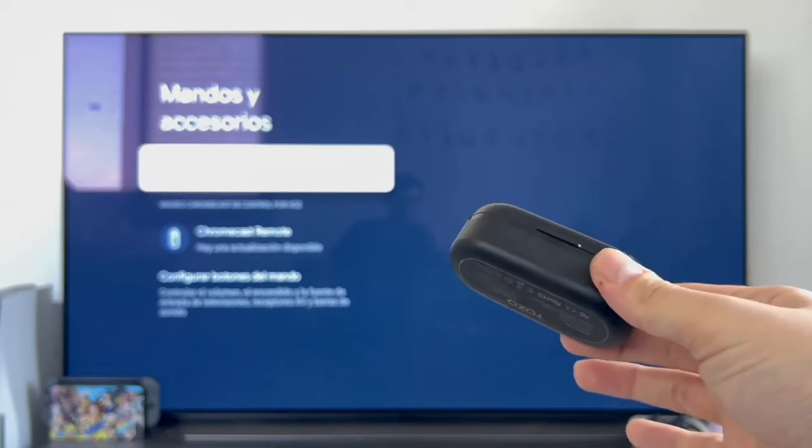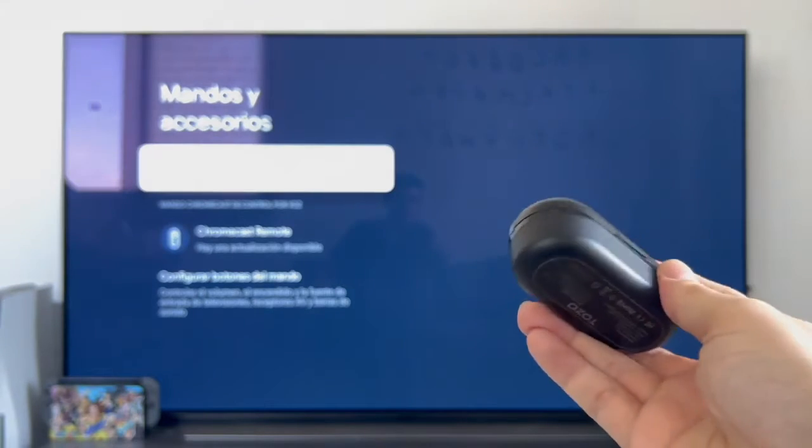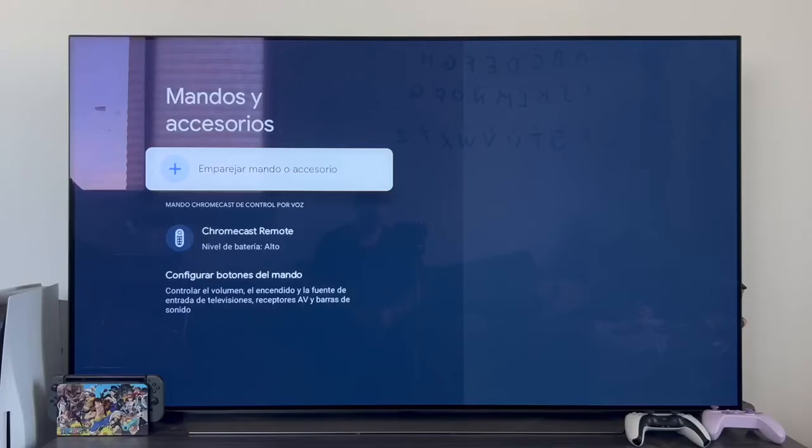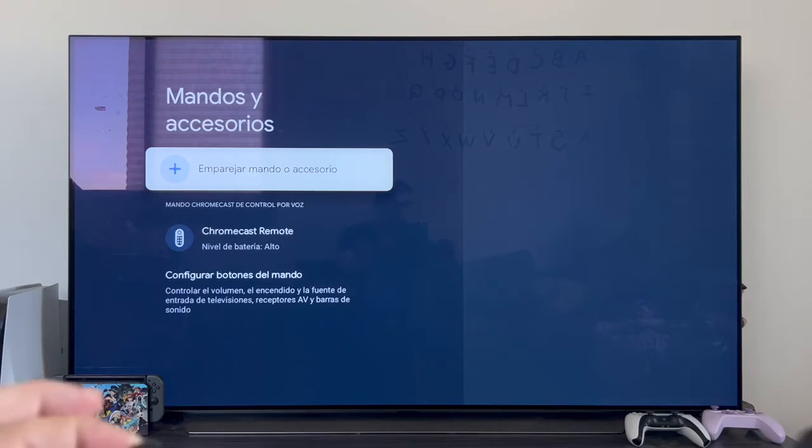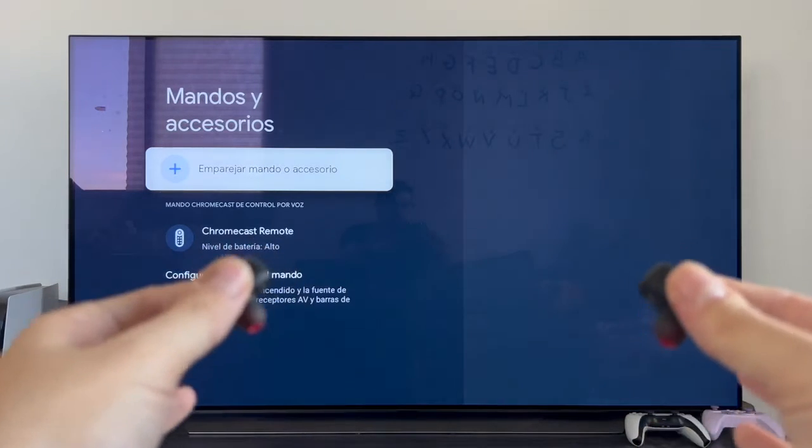In this case I am going to pair these true wireless Tozo T10 earbuds. Once you're on this screen, the first thing you have to do is put your device into Bluetooth pairing mode. If it's a speaker, turn it on. If it's headphones like mine, take them out of the carrying case. Once you have the device ready, tap where it says pair controller or accessory.